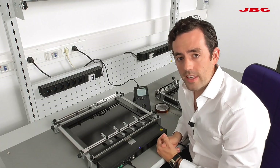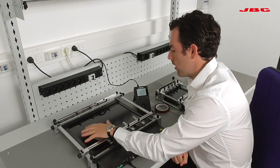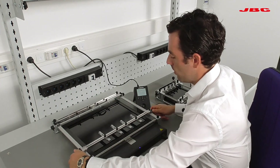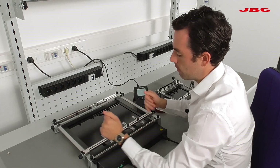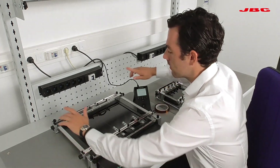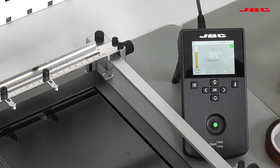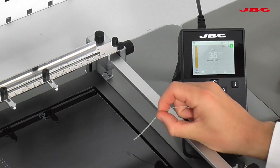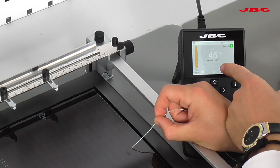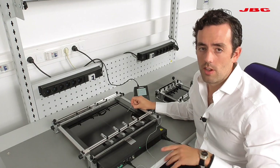This here is the PHBK, the large preheater. You have zone A, zone B, or you can connect both. You can also clamp your board depending on how big it is and the shape it has. If the board is bigger than the stand, you can lay the board on top of the ESD buttons. We also have four thermocouples, which give you greater control — you can see the temperature is gradually increasing.